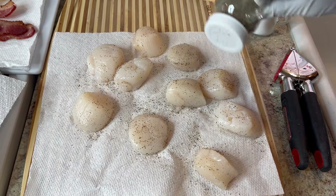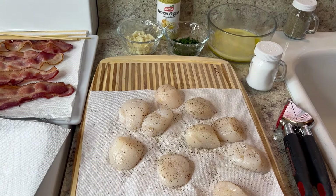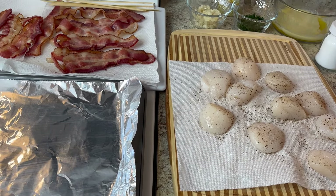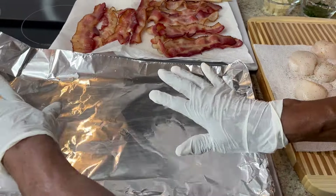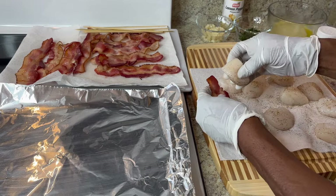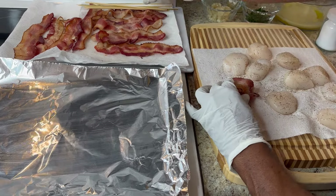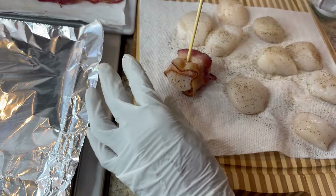There's nothing to this recipe — it's just good. Now the next thing I'm gonna do is get ready to wrap it and set them on the baking tray. You need to heat your oven to about 500 on the broiler, and make sure you line it with aluminum foil. Start wrapping the bacon around each scallop — for jumbo scallops, regular size bacon wraps around perfectly. See how that looks — that works out perfectly.